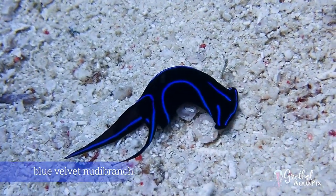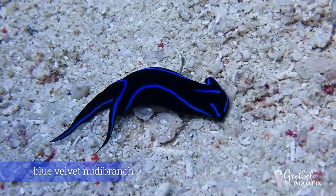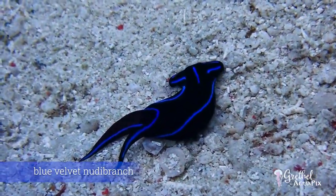The blue velvet nudibranch, or head shield sea slug, is a carnivorous sea slug that specializes in flatworm extermination. They are reef safe, peaceful, active at night, and may sometimes secrete trace amounts of poisonous toxins.